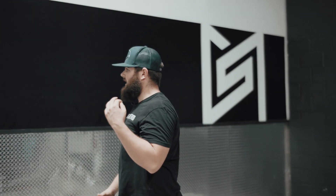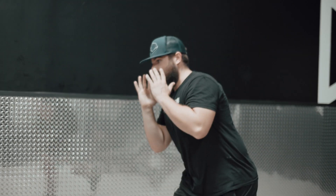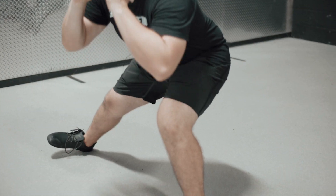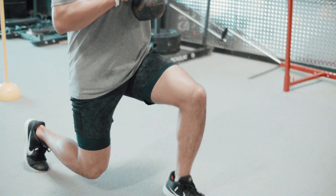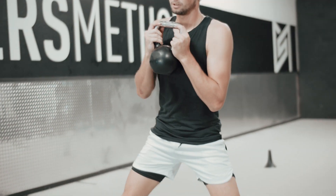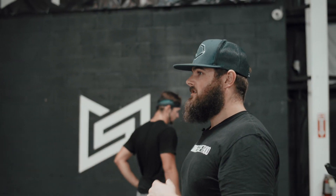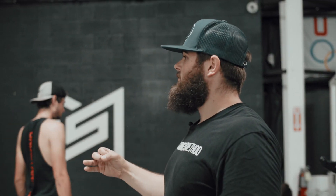You guys are going to utilize a kettlebell for a three-way lunge. Forward, back, side. Then putting the bands on, finishing up with the Monster Walk Series — down and back 15 yards, two more times.